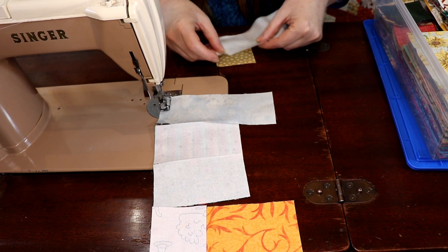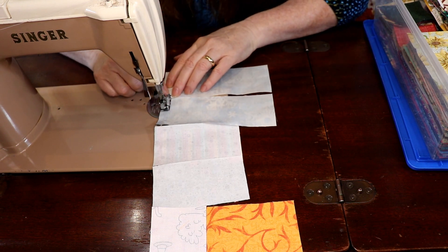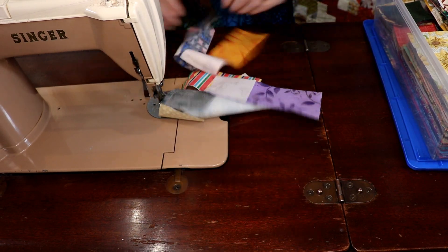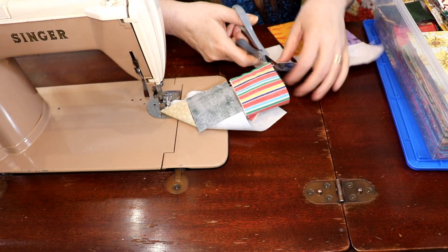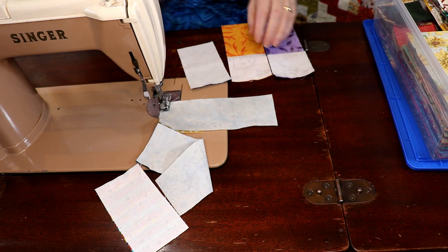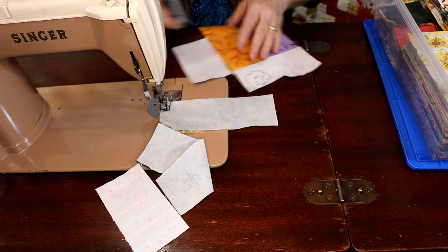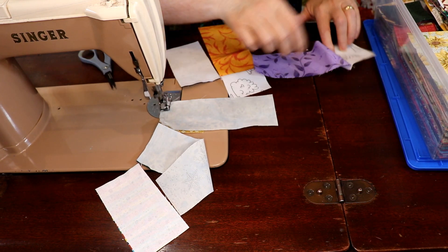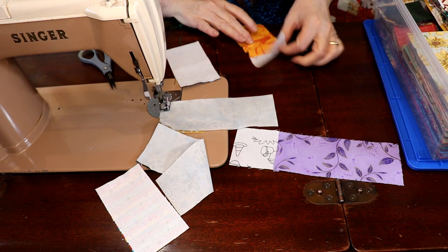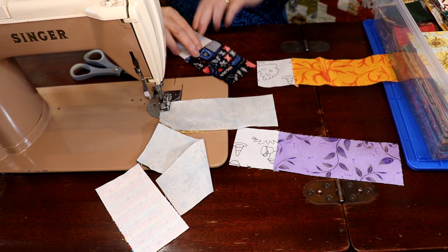I'm going to use a chain sewing technique to keep these two blocks going together. Let's lay it all out first — we want the seams folded to the dark, so let's fold them to the dark. They don't have to be in any particular order.